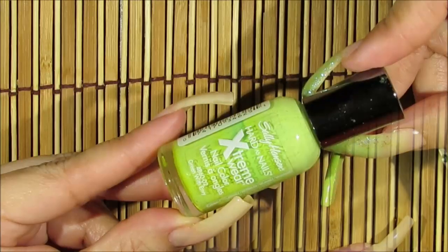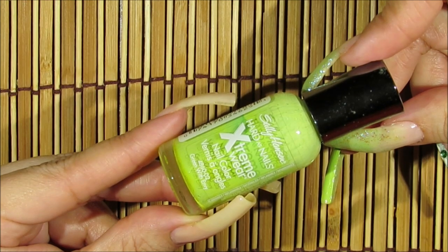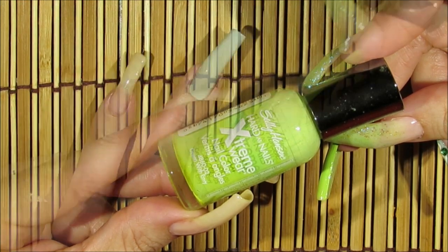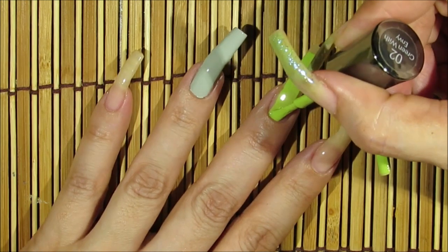For my middle finger, I'm going to be using this green one by Sally Hansen. I've had this one for years and it's just one of my favorite green nail polish colors — it's called Green with Envy. I'm just going to be applying this one over my middle finger now.